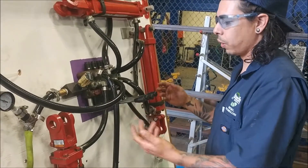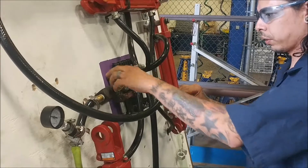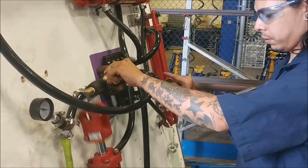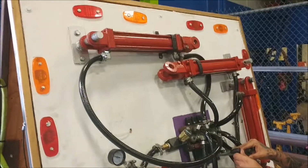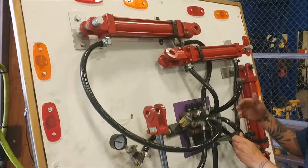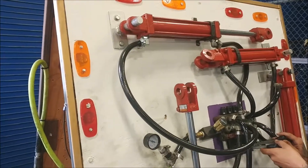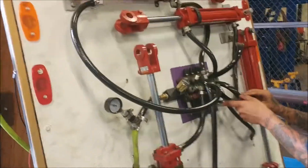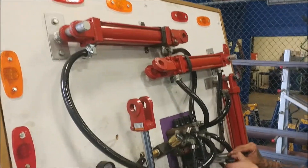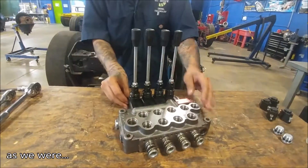Right now they're in the neutral position — that's their home position. We can control these cylinders using our valve. This kind of shows the flow throughout it. Now I've got the caps completely off.